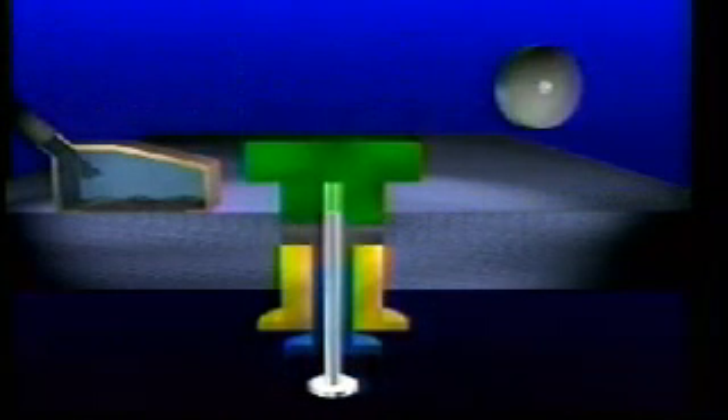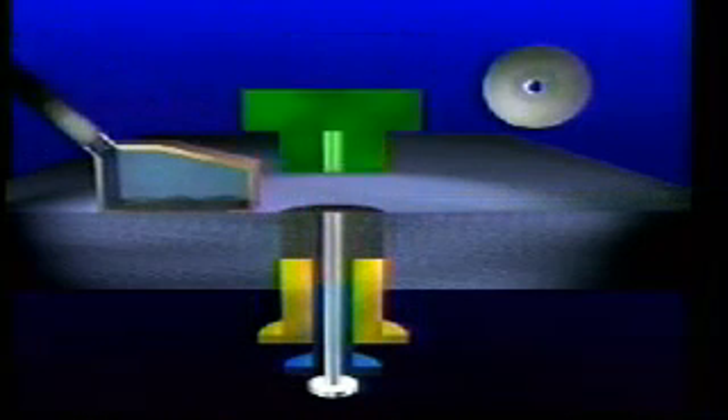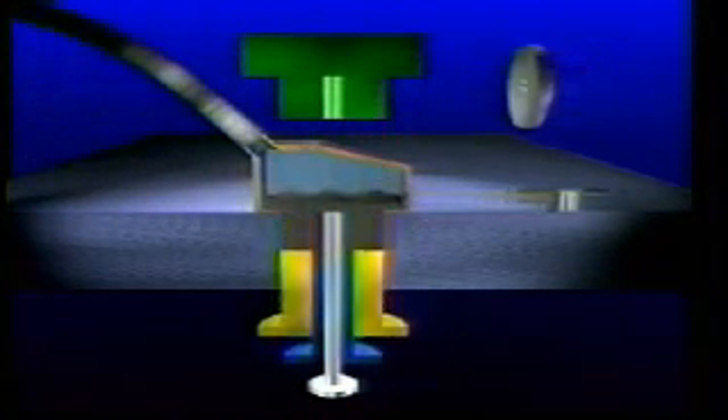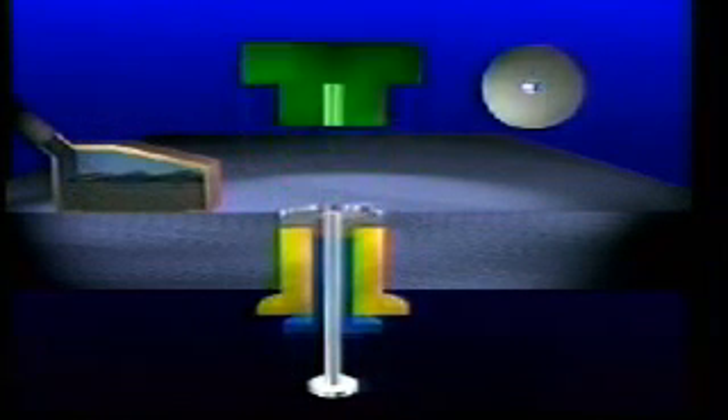The die receives a charge of blended powder. The fill ratio of loose powder is around 2.5 to 1. This is delivered to the cavity by a feeder shoe. The upper and lower punches compress the powder. The upper punch is withdrawn, and the lower punch ejects the pressed compact.